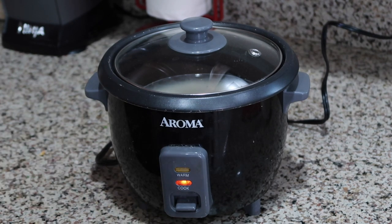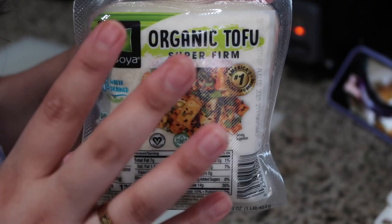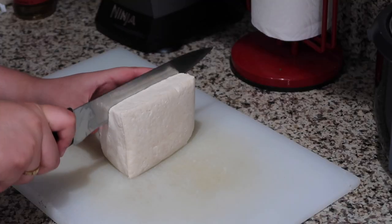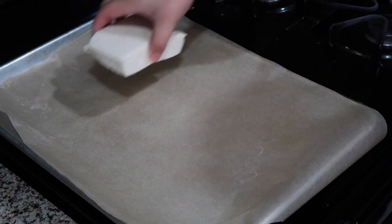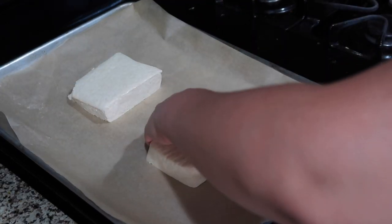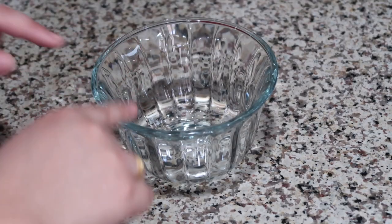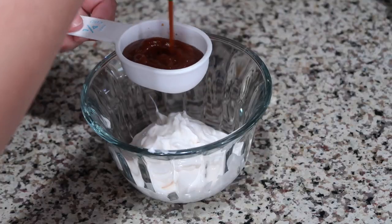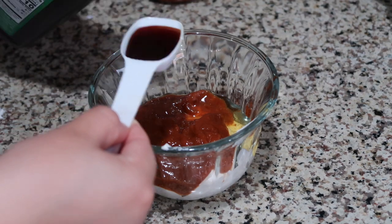Preheat the oven to 400°F. I'm going to be using super firm tofu for our crab meat today — I'll cut it in half, place some parchment paper down on our baking sheet, and bake these at 400 degrees for 30 minutes. While that's baking, we're going to get started on our spicy mayo: half a cup of vegan mayo, a fourth cup of sriracha, a tablespoon of agave, and a tablespoon of soy sauce.